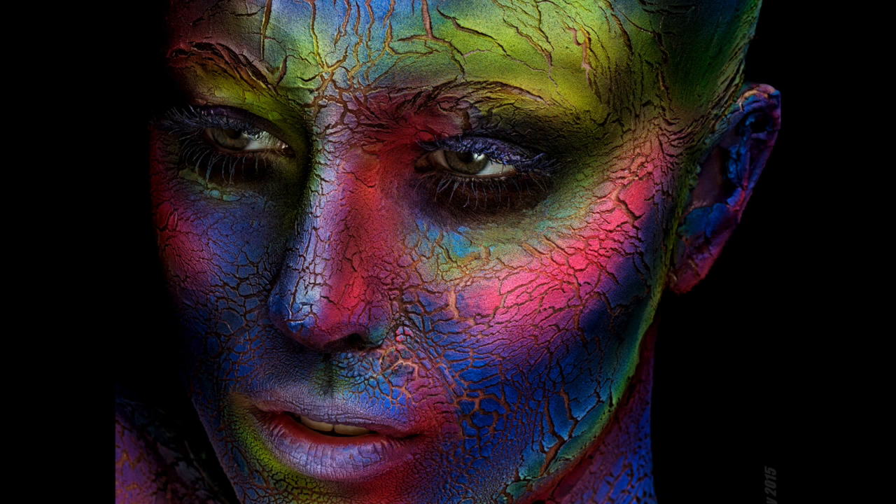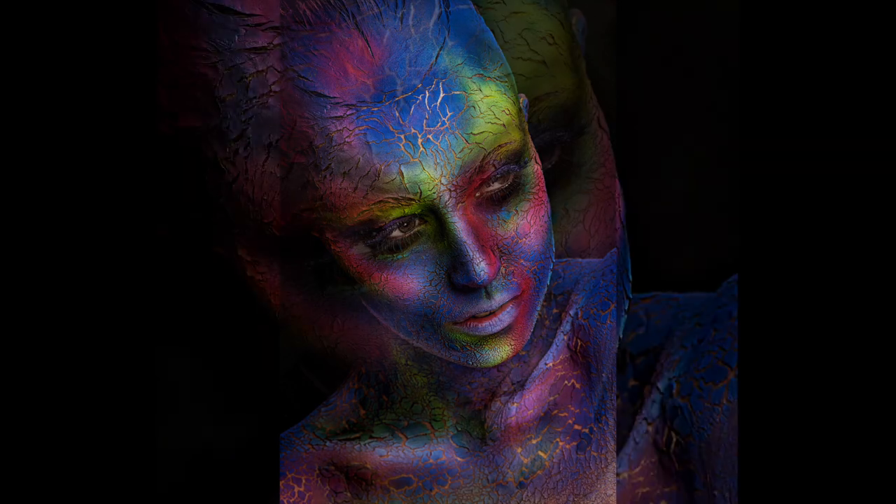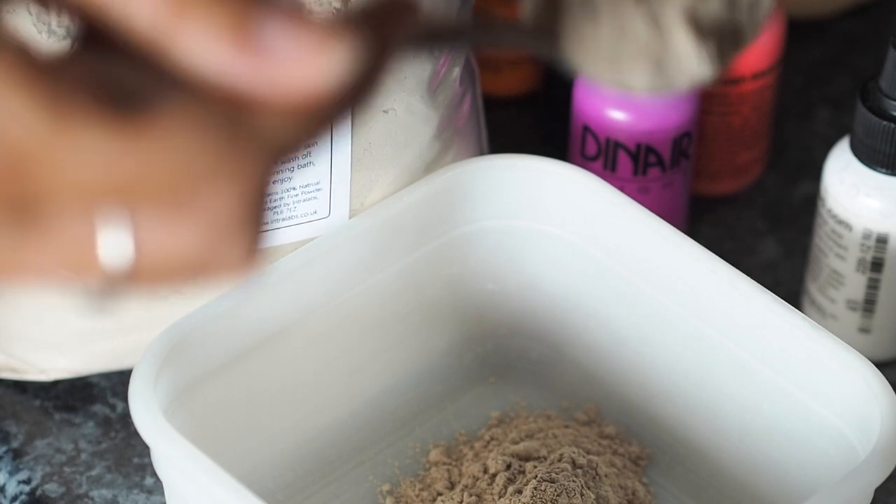Welcome back to my channel everyone. You'll be pleased to know, after seeing these images go up on my social media accounts, that I did record behind the scenes of the makeup. To start this look, I mixed together some Fuller's Earth.